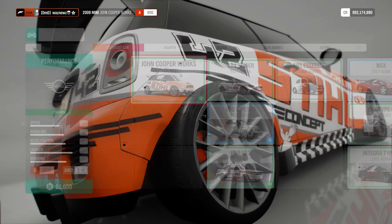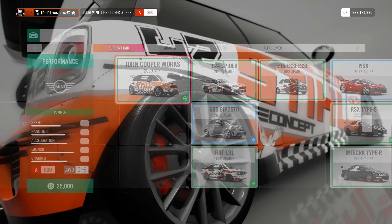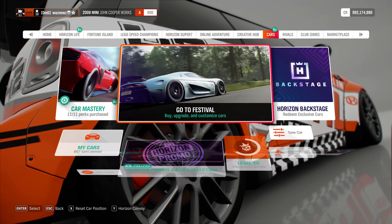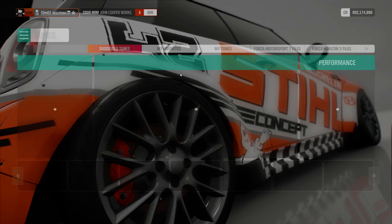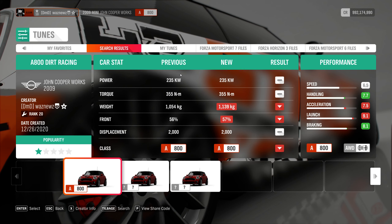The car I was using was the 2009 Mini John Cooper Works. And the tune I was using was, let's see, this one. There you go. And that's it, really.